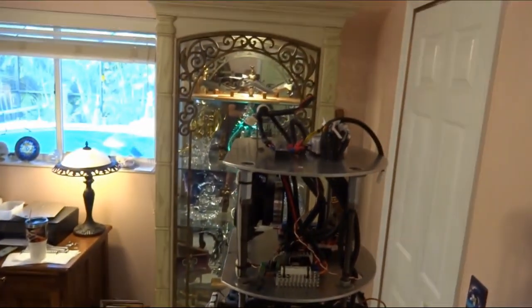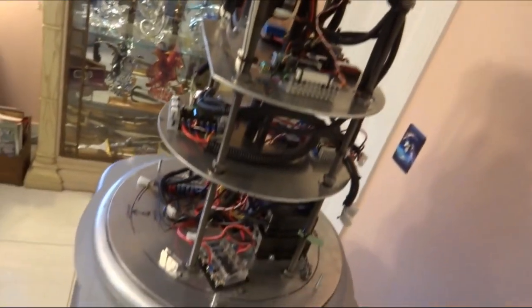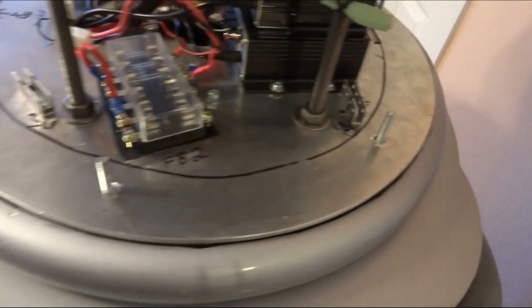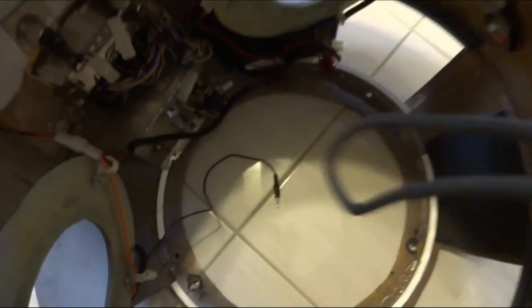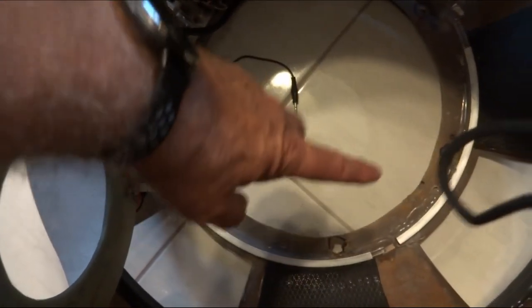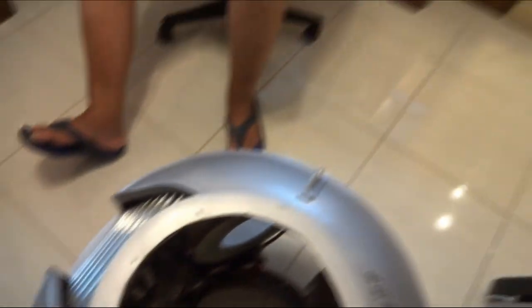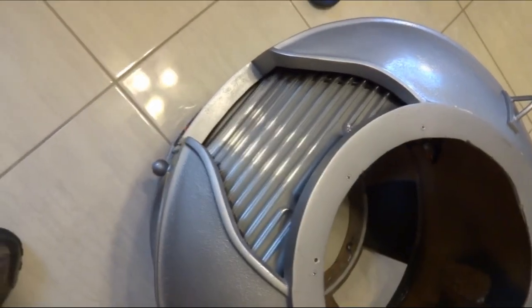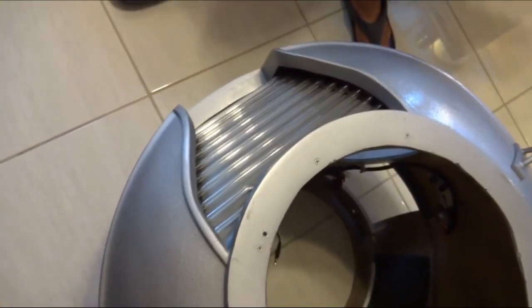The next step is to put the torso up over the top of the CSS and drop it down onto these studs right here. You'll see them — there's five, I believe. There are holes down there that will match up with them. When you're lifting this up, remember there's glass neon here — be very careful of that, it's very fragile. Any kind of bump or ding and they'll break, and they are very hard to get now.